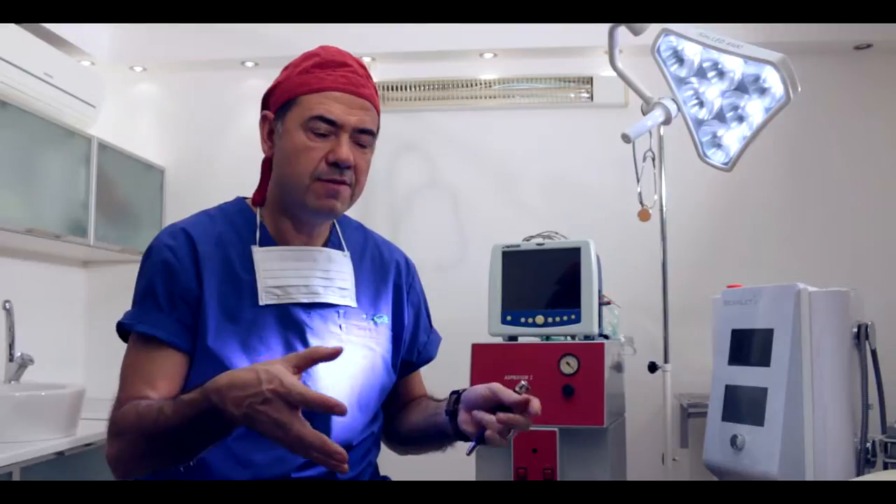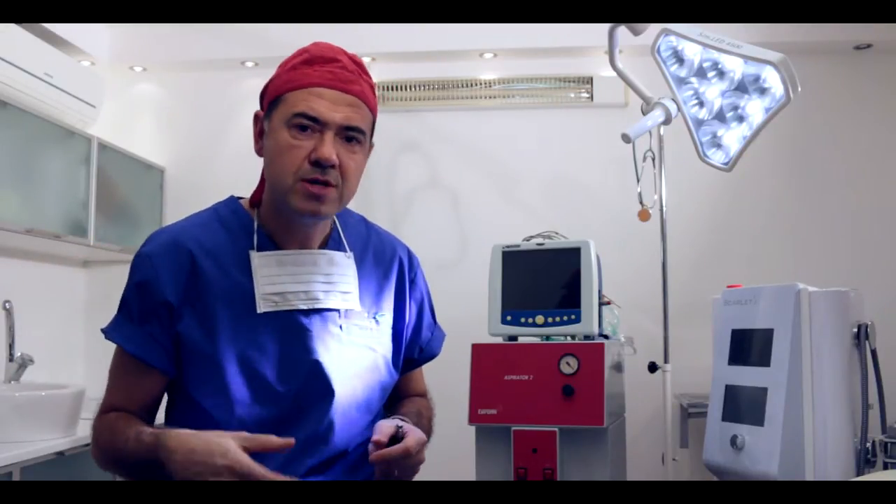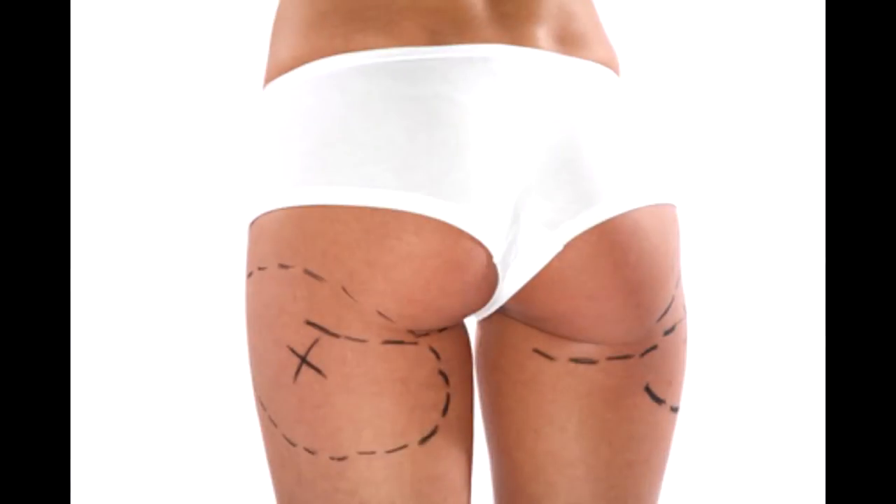Either we can use the patient's own tissue, which means we can take the fat from the areas she doesn't want to have the fat and put that fat back to the upper part of the buttocks, in order to increase the waistline on the back, which creates this Brazilian butt appearance.